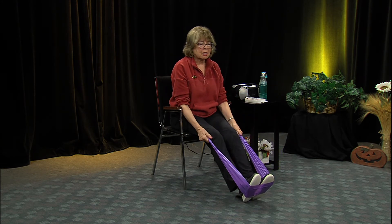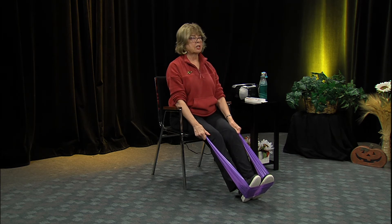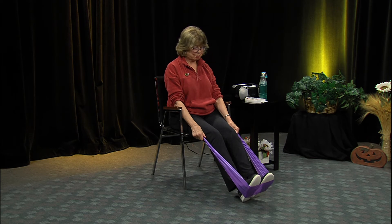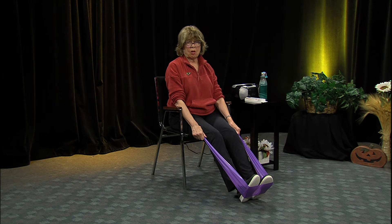Let's rest - put the heels down and come forward. Try to keep your back straight, sitting up nice and straight, shoulders down, pull that chin in.